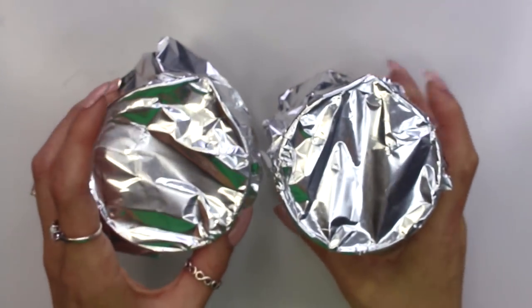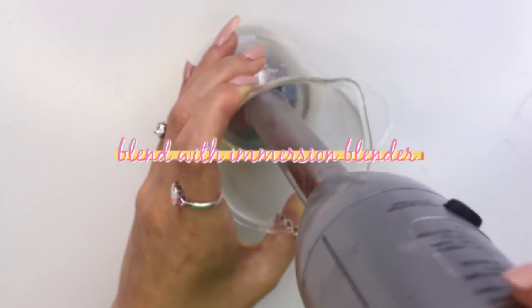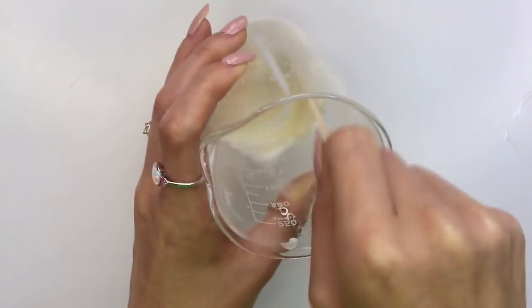Once everything is heated and sterilized, remove the foil and pour the water phase into the oil phase. Then immediately take an immersion blender and blend everything together. After a little bit it'll turn to a lotion-y texture, just like this.